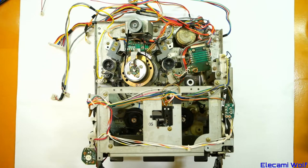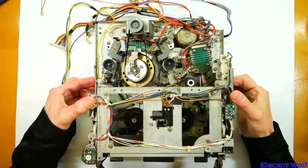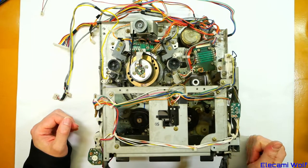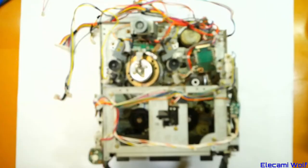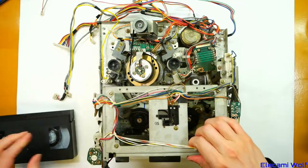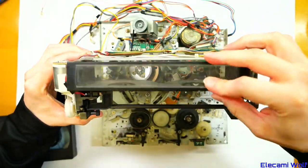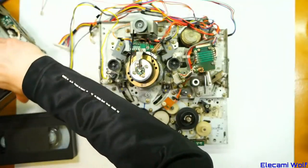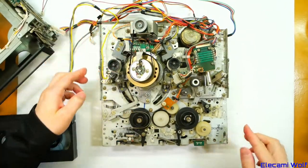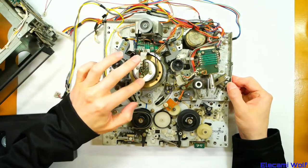Let's have a look at some VCR mechanisms. This one is from a very old front-loading machine made by Sharp VHS, with a very unusual door that opens upwards. It's got a belt-driven video head, which is something you don't see very often — only very early machines had that.